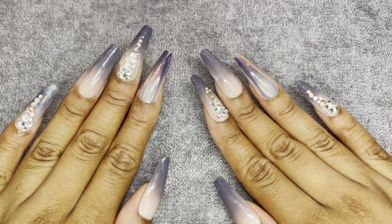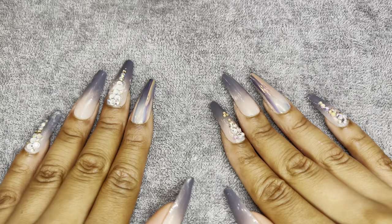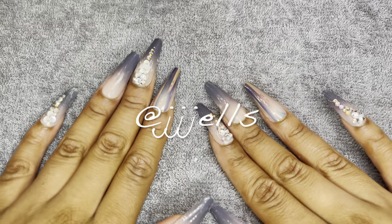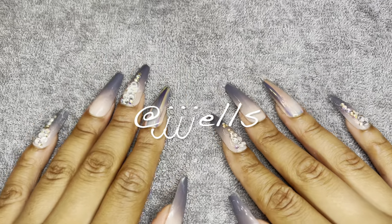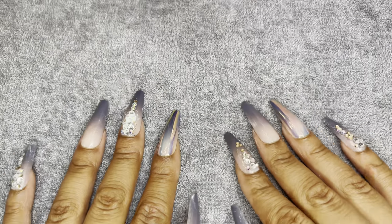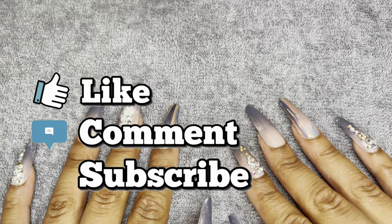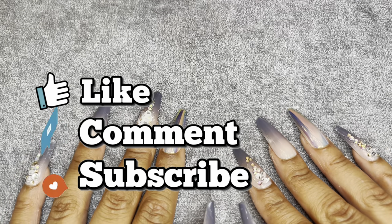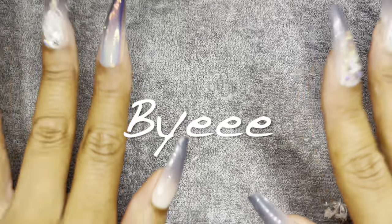I think that's just going to wrap up this video. I really hope you guys enjoyed watching this video of me do these press-on nails, and shout out to the girl from TikTok — I'm going to tag her video down below because she snapped. If you guys enjoyed watching this video, make sure you like, comment, and subscribe to this channel, and leave me comments down below. I'll see you guys in the next video — bye!